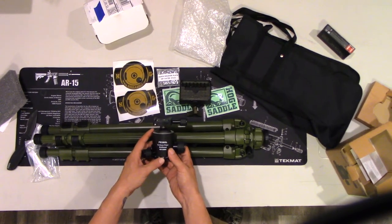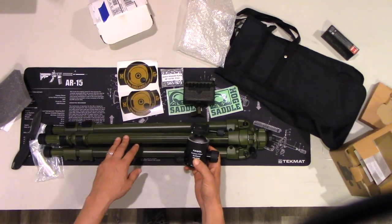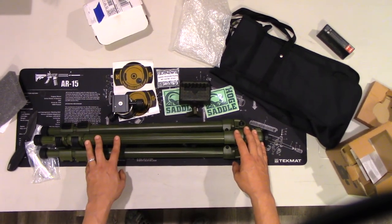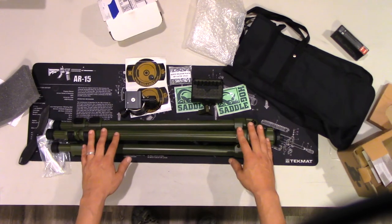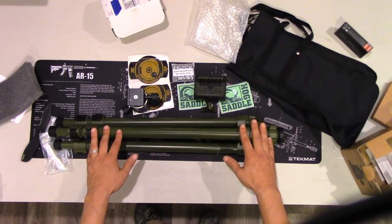This weekend I'm going to go out and put this thing to the test, and I'll be bringing you some video from some hog hunts out in the field showing you what this thing can produce. Really excited to bring you those videos. Thank you guys so much for watching — please like and subscribe. I'm Trip, thank you for watching Texas Swine Snipers. I'm out.